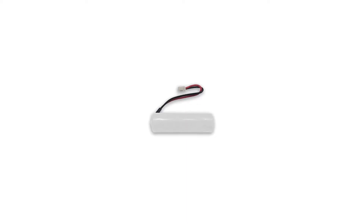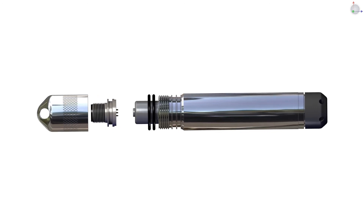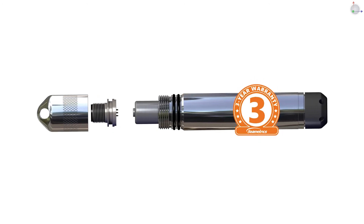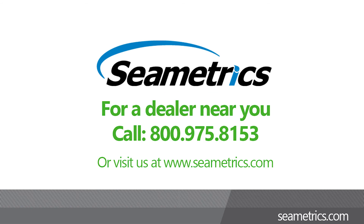For peace of mind, the Level Scout is powered by an easily replaceable AA 3.6-volt lithium battery with a 5-year battery life, double O-rings for added protection, and comes with an industry-leading 3-year warranty. Contact Symmetrix for a custom Level Scout 2X measurement solution today and learn why it's the best value in the smart sensor market. 800-975-8153. Info at Symmetrix.com.